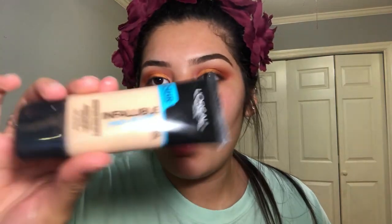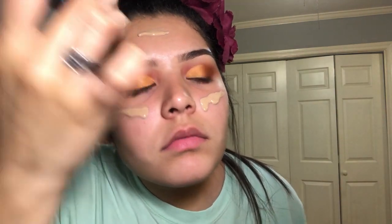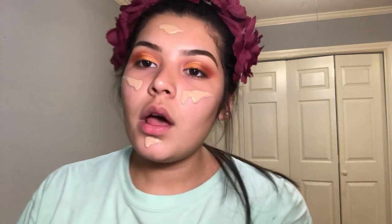Now for my favorite part, we're going to do our foundation. The foundation I'm going to be using today is my Infallible Pro Glow foundation by L'Oreal, and I am in the shade 204 Natural Buff. I'm just going to apply that here, here, and here. And I'm going to blend it in with my Morphe Flawless Beauty sponge.